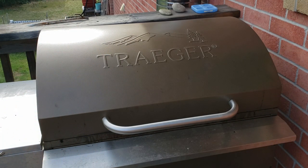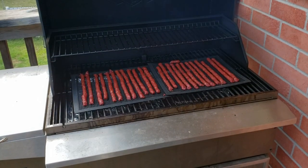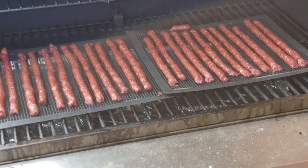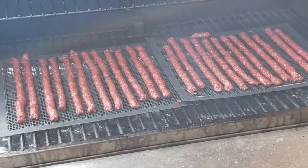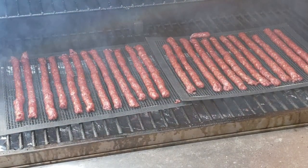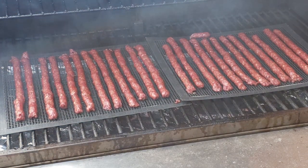We're at about two hours now, so let's open up and take a quick look. Those are looking fantastic! Let's give them a touch to see how they feel. They still need a little bit — probably another couple of hours to get these dehydrated perfectly. But the color, I can't be happier with how these things look.